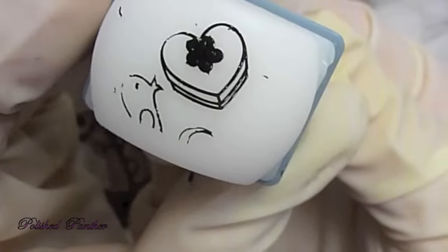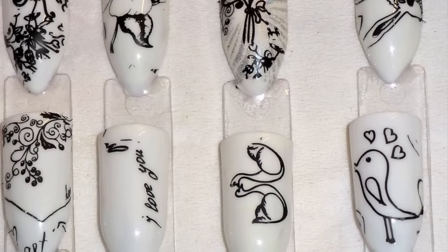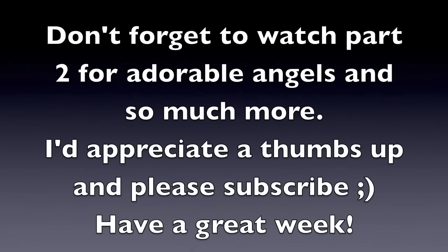And that heart actually does look like that. So here's the last image that I swatched. I hope you guys like this, and definitely don't forget to watch part two. I hope this helps some of you guys — I appreciate you guys watching. Don't forget to comment, rate, and subscribe. Bye!